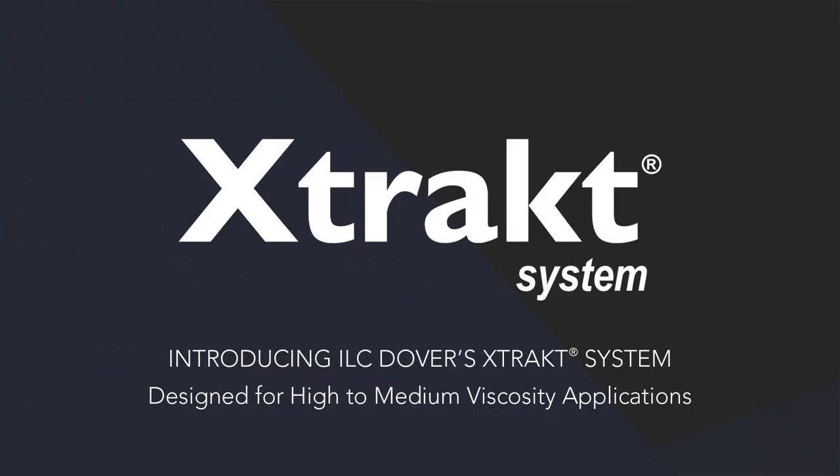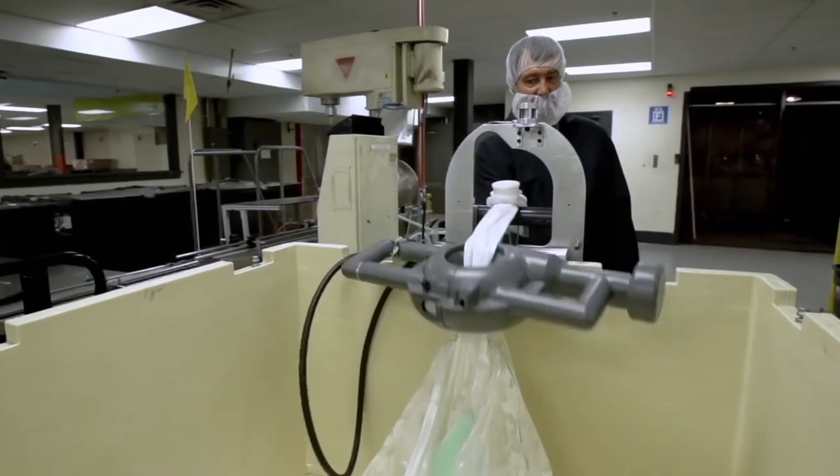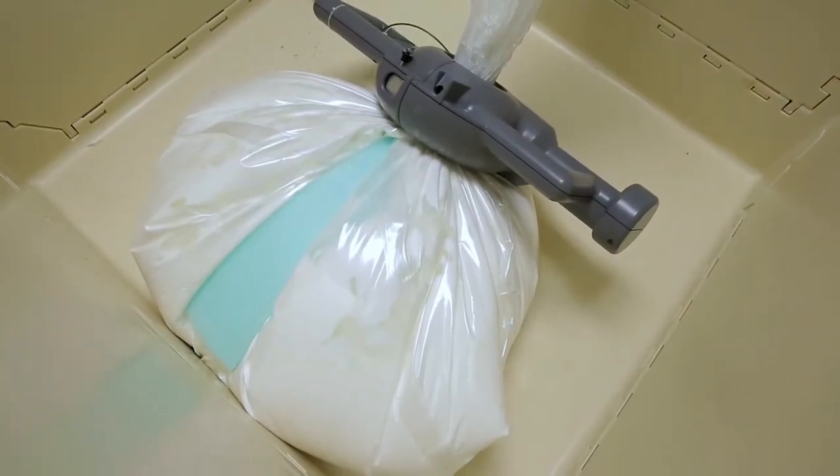Introducing the X-TRACT system, a groundbreaking high-viscosity liquid transfer system from ILC Dover. Boost your profits with a more efficient and safer way to transfer high-value, high-viscosity materials from liquid liners with minimal waste.